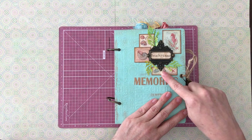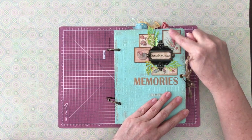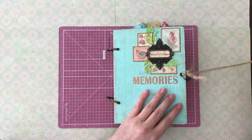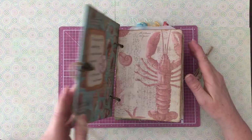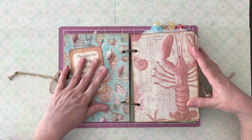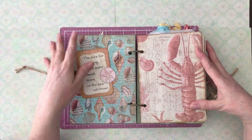I took some of the little highlights from the paper pack, backed them with cardstock, and tucked them under the little plate that says Beach House. My start was to make this a little more simple, just real neat and clean — and it is. I put some of my favorite beach quotes in here.